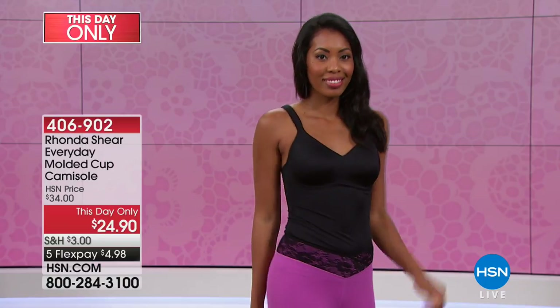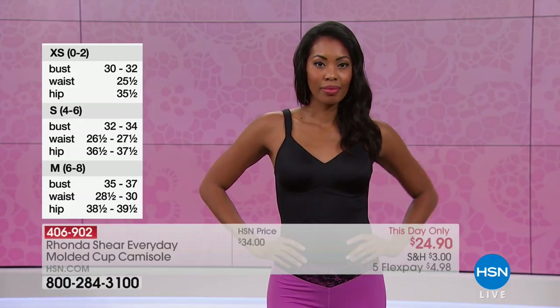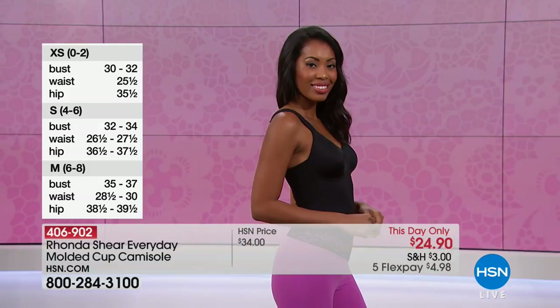Very feminine. The camisole is great because you can tuck it in or leave it out. It is your bra, so it gives you complete freedom in the summertime to go braless — because this is your bra. You have the support, but you also have light smoothing control and coverage. It's great underneath even a long maxi dress that might be lower in the back, front, or sides.